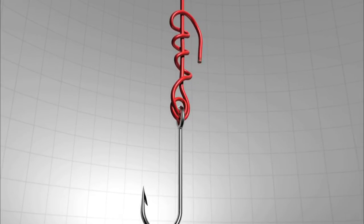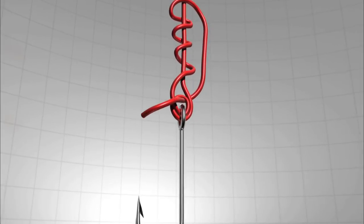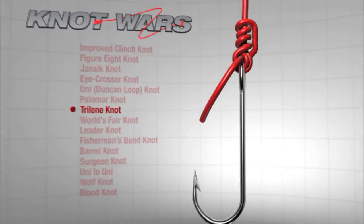Now, insert the tag end through the loop near the eye of the hook, moisten with a bit of saliva and carefully draw tight. So it's the iCrosser versus the Tri-Lean Knot. Which is stronger with mono? Let's find out.